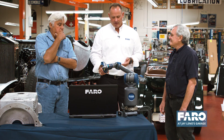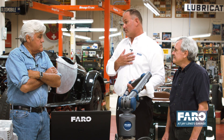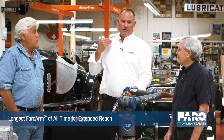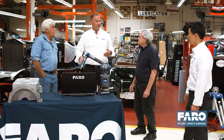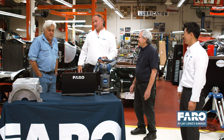The last core area we've focused on is accuracy. We are a metrology company — accuracy is important to us. Accuracy depends on the length of your arm, and we've added additional arm offerings to the Quantum S arm. We have a one-and-a-half meter volume, two-and-a-half, three-and-a-half, and now we've introduced the longest Faro arm — a four-meter volume. That's roughly just over 13 feet. You can measure the full chassis of a vehicle with a 13-foot arm. That's amazing.